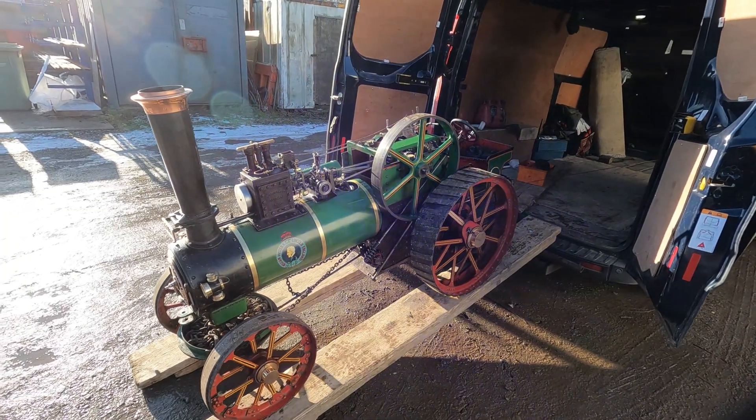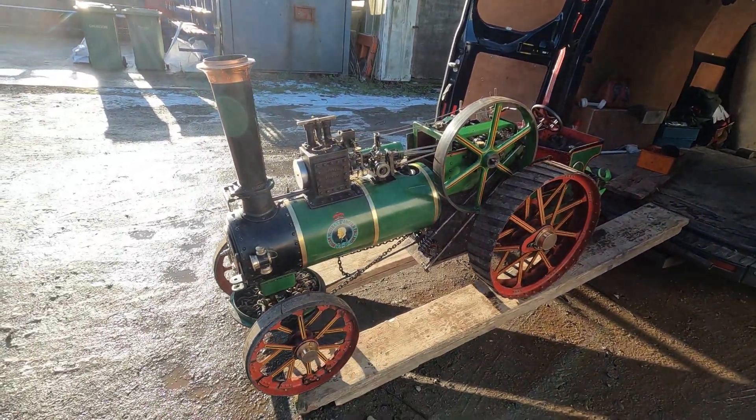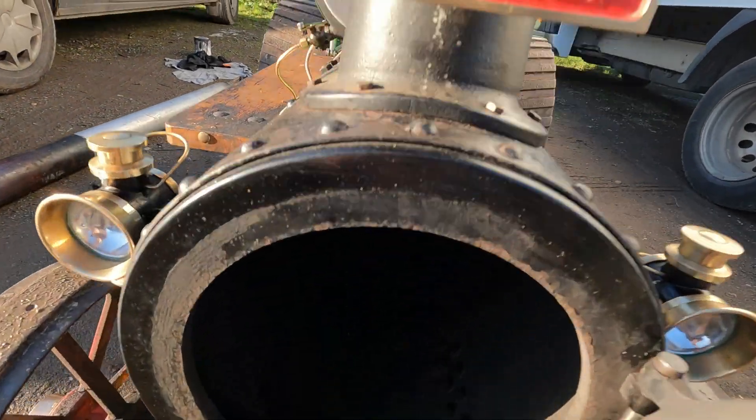Dolly is back. I'm just going to have a little steam test. We've had a very good friend do the tubes for us, that's why I've not done anything with this engine for a while.